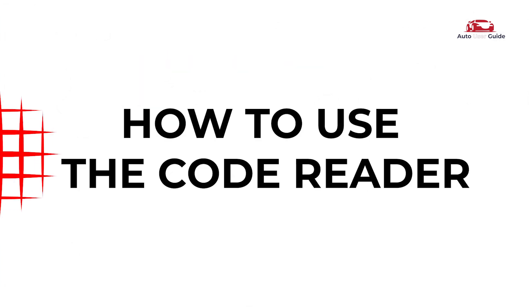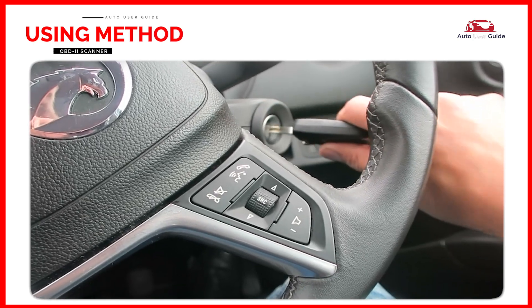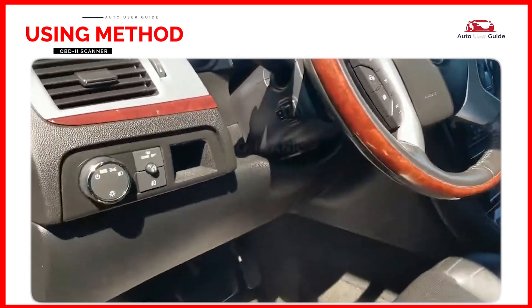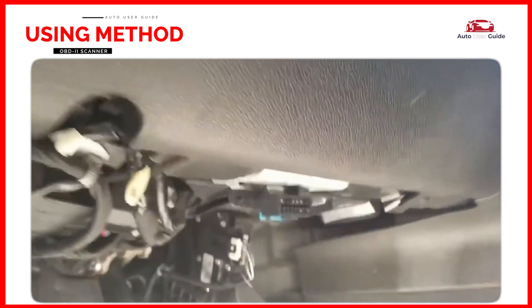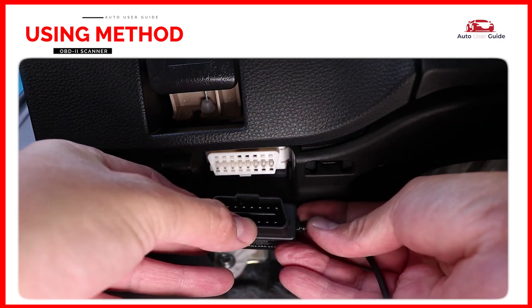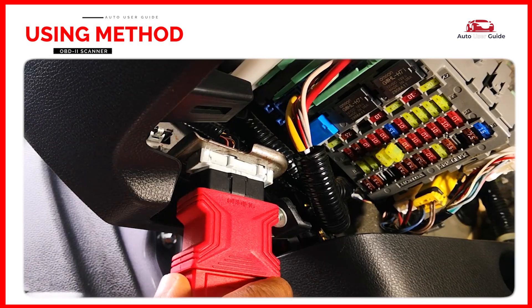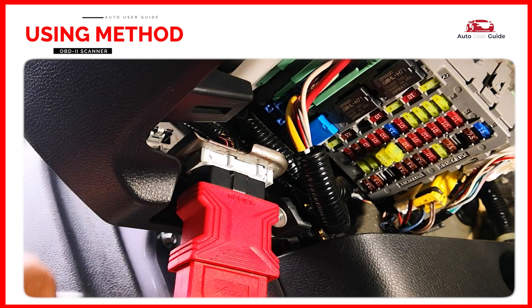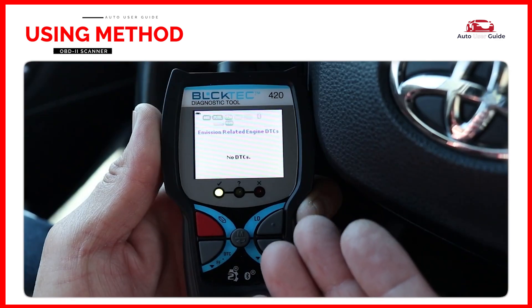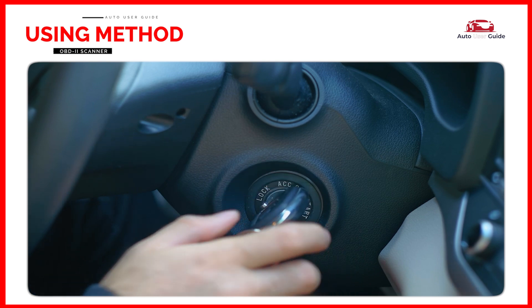How to use the code reader: ensure the vehicle is turned off before starting. Locate the OBD2 port, which is typically found under the dashboard near the driver's seat, often below the steering wheel or near the footwell. The port is usually a 16-pin connector. Plug the code reader's cable into the OBD2 port — the scanner will power up once connected.